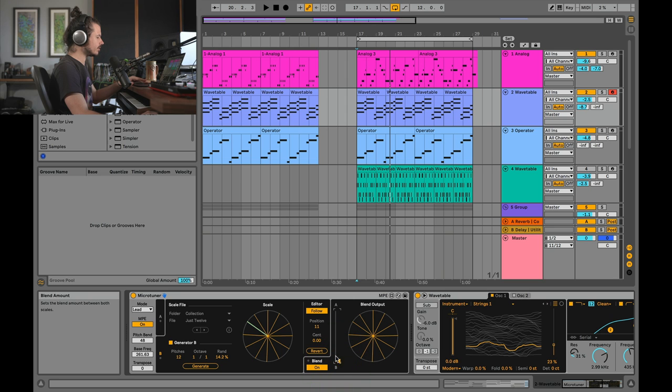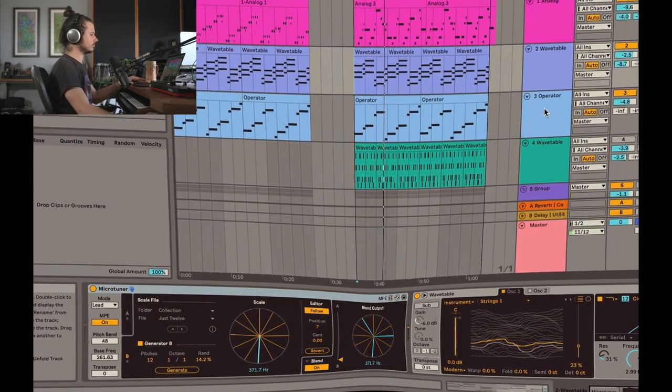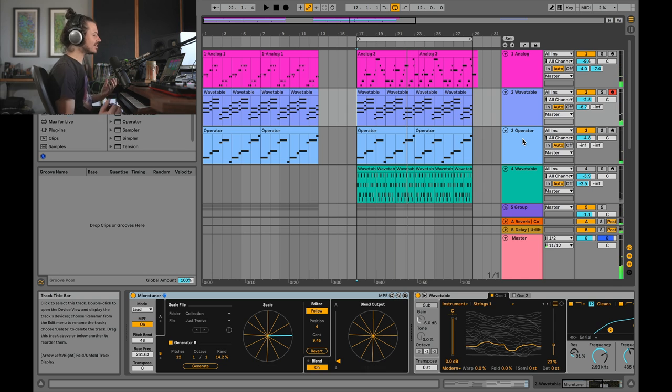Now I'm going to slide the slider down to the microtonal scale I've made and take a listen to the difference. To me, that is just so much more interesting to listen to. It's a little strange and it's just got its own character and its own flavor.